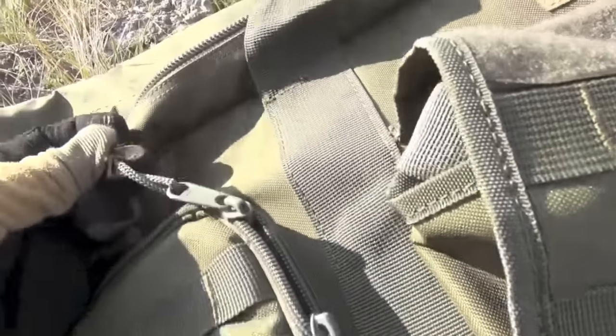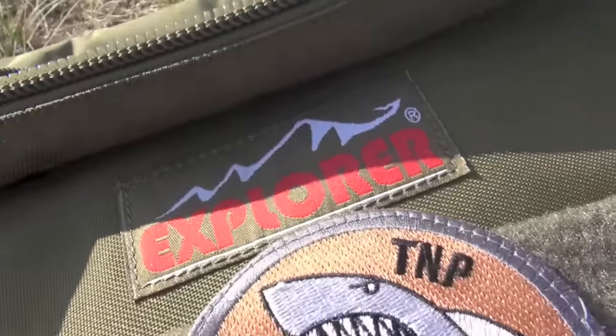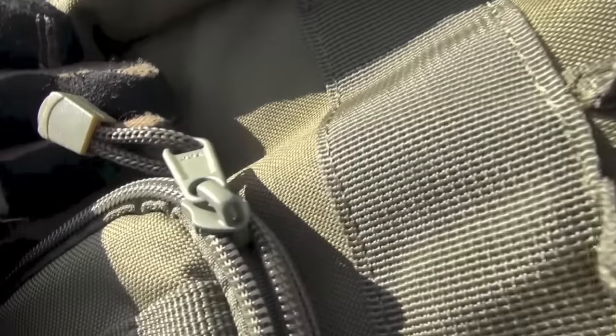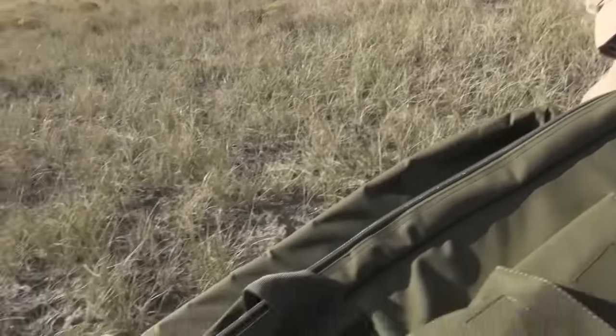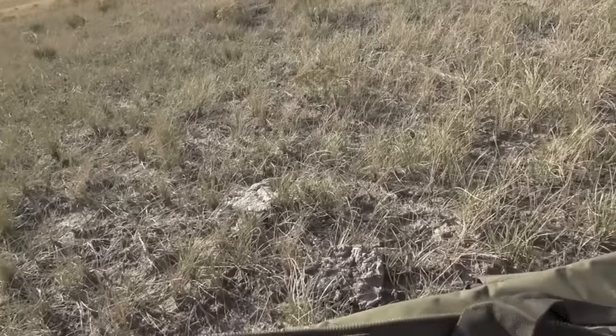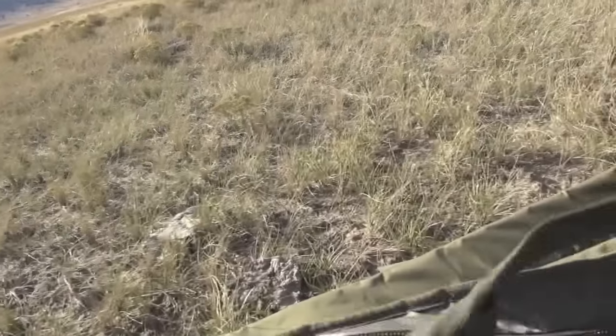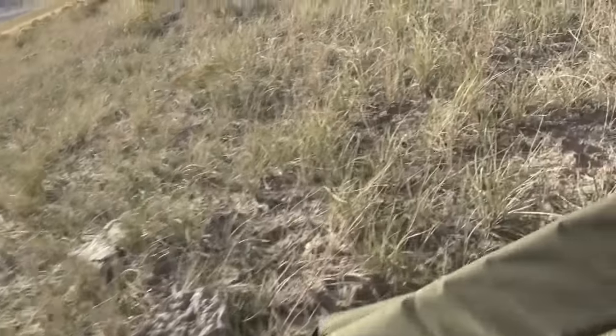YKK zippers with zipper pulls — which apparently come off because I've already ripped two off on other Explorer cases. But the important part is it has YKK zippers, which is a US-made zipper. They probably sourced them and stitched everything together in China. You can thread 550 cord through them as replacement pulls.